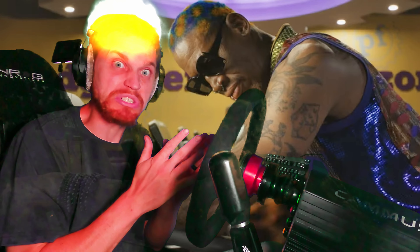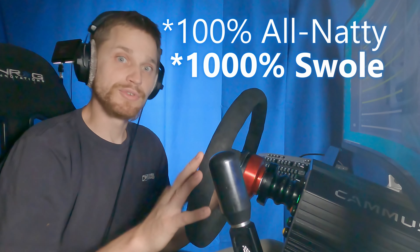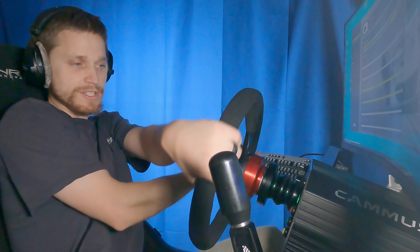Anyway, we're gonna use our Camus 15 Newton meter direct drive wheelbase to work out. What do we have to do to set it up to where we can get maximum swole on? Natural friction 100%, natural damper 100%. On top of that, set your steering angle to where you can cross over if you have to. Very simple.